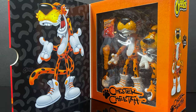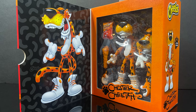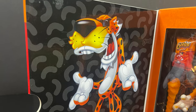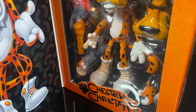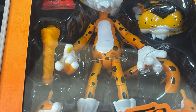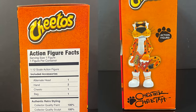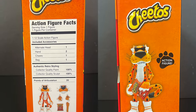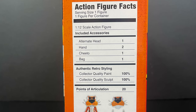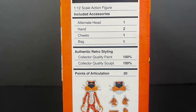In NECA style, it has one of those flappy box opener things, and it has a nice photo of Chester Cheetah, more of the artwork. And then you get to look inside the box and see everything. One thing to point out — if you get a chance to go through a few of them, just make sure you get yourself one with some good-looking paint. The sides of the box are amazing, especially the figure facts — it lists alternate hands, Cheeto bag, all that kind of stuff.